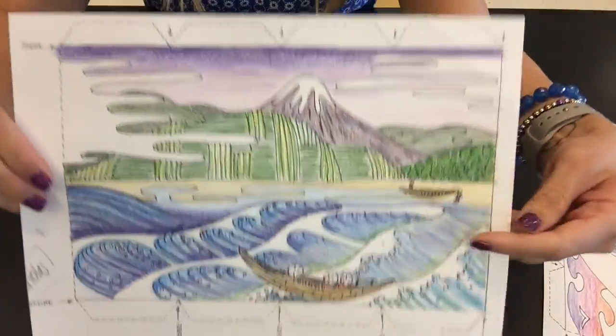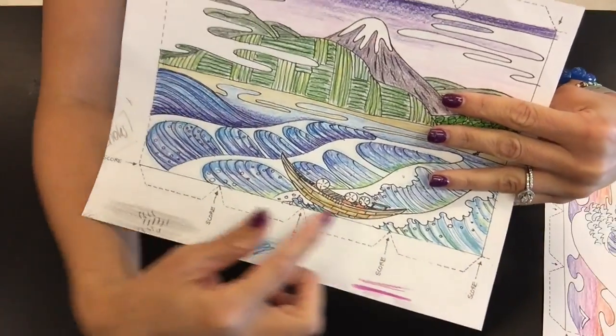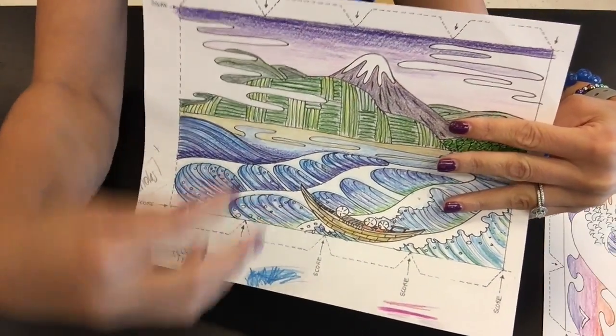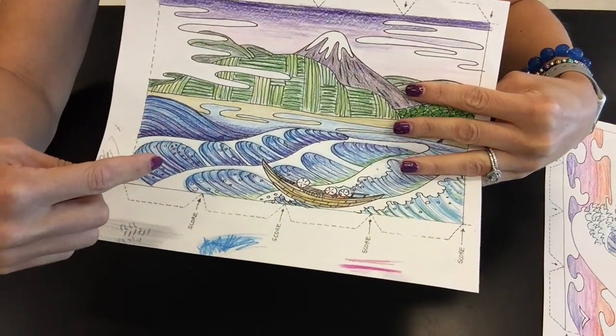Really be aware of color mixing. When you're applying the water, you might want to skip around different parts of your image so that colors don't bleed together.